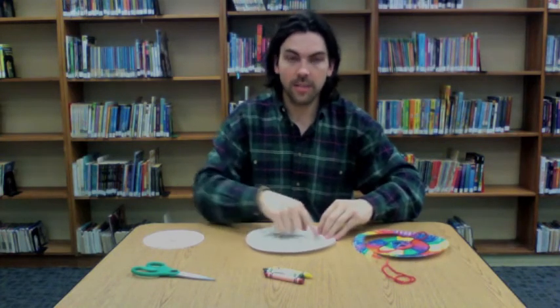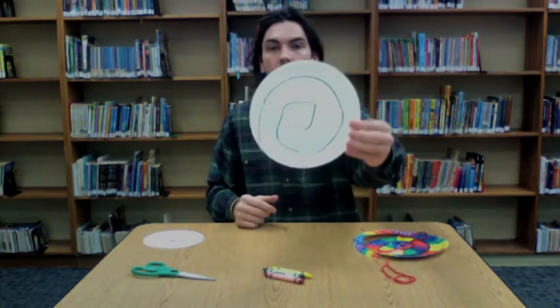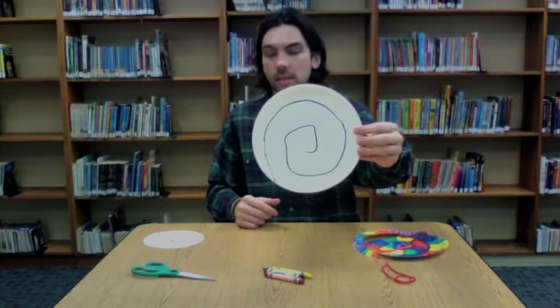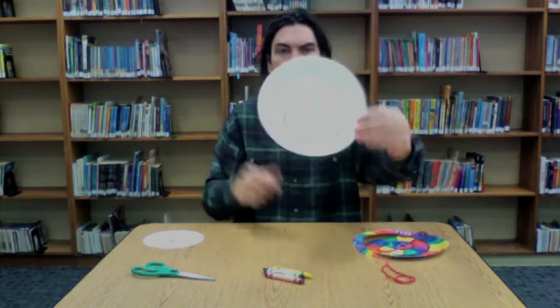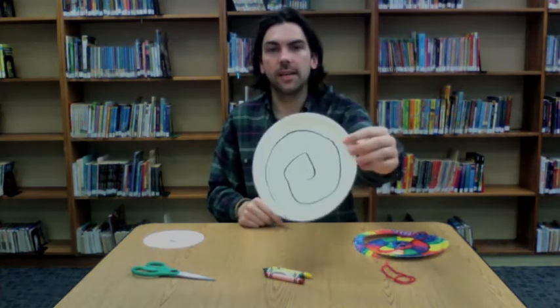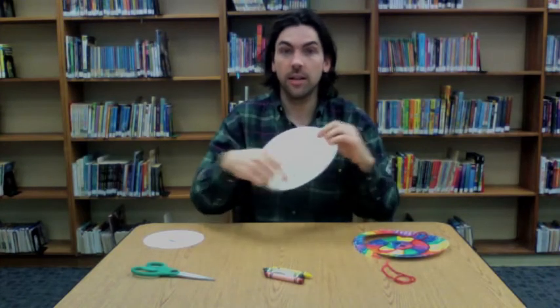Alright, so the first thing we're going to do is draw a spiral on the inside of your paper plate. As you can see here I drew a spiral — it doesn't have to be perfect. It can be a very thin spiral so you can have a really skinny snake, or like mine, a bit of a fatter snake. So once you drew your spiral on there you can just start coloring it.